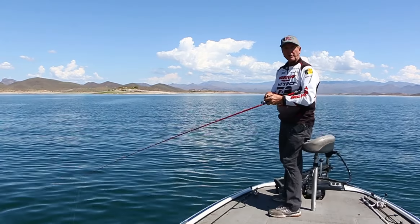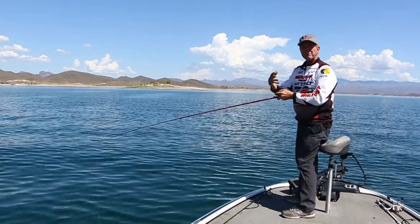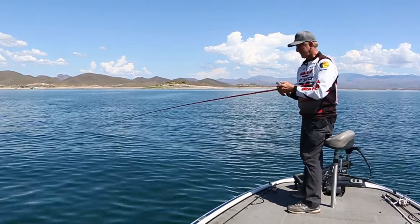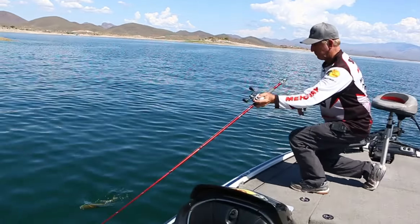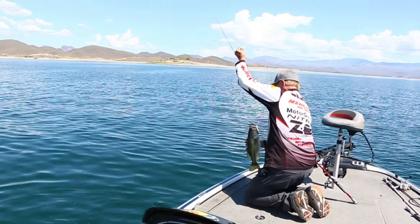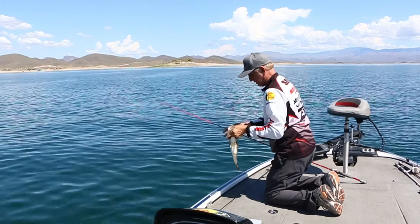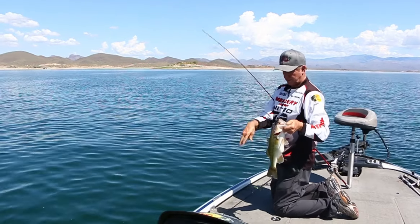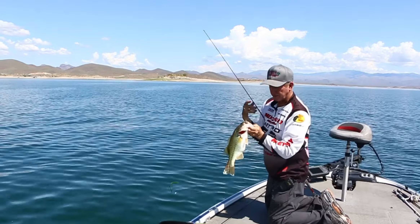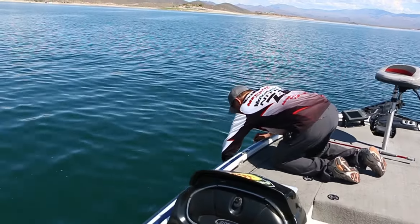There's my bite. Since I'm in 30, 31 feet of water, I'm just going to bring him up nice and easy, because if you bring him up from 31 feet too fast you're going to have to needle him. But if you let him go right away, they'll go back down. That's a nice bass to start out with. Here's the worm again — watermelon green flake. And he is full of something. Crawdads. Look at that belly. Let's let him go, give him a fighting chance.